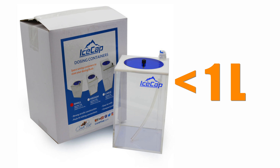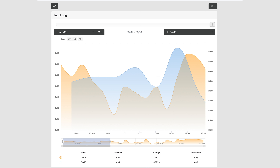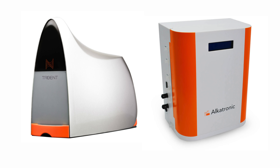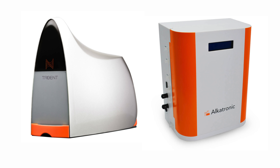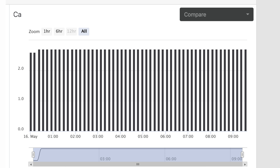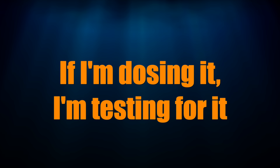First, use a smaller dosing container for your dosing pumps. This limits the amount of elements that can be added to your tank, as once the dosing container is empty, no more elements are added. Second, monitoring at least alkalinity and ideally calcium levels in your tank will catch a runaway dosing pump or calcium reactor. Monitoring can be done with an automatic tank tester like the Focustronic Alcatronic or the Neptune Systems Apex Trident, to name a few. Ideally, any element being dosed into my tank would be monitored and controlled, regardless of how small the effects of that element may be. If something is going into my tank, I want to monitor it.